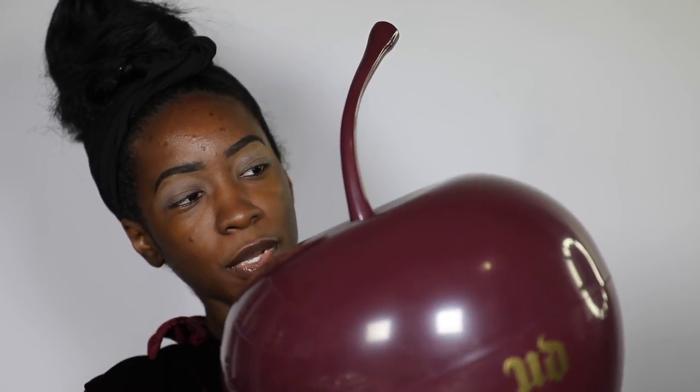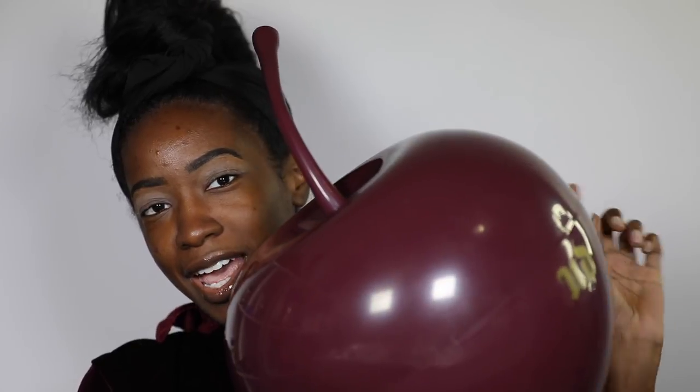Hey guys, welcome back to my channel. As you can see, I've got this big cherry here — I'm sure you've seen it by now. This is the new Cherry Naked collection from Urban Decay. We're going to be doing a full face using everything that comes in this collection, so let's get started. I literally dropped it right after I finished saying that — dropped the whole cherry on the ground.